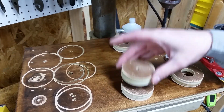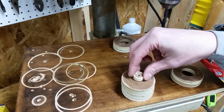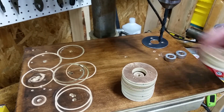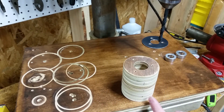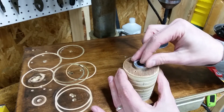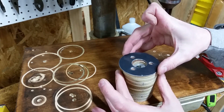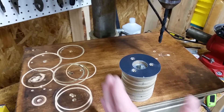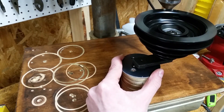Here's how it'll go together. Two wooden discs on the bottom followed by a spacer to prevent the pulley from sitting too low. The two wooden discs with the one inch centers go on next. Drop in the shaft collars and top it off with the metal disc.